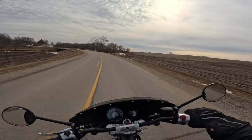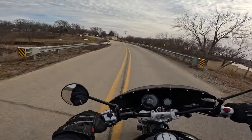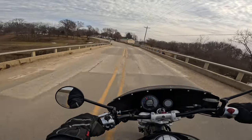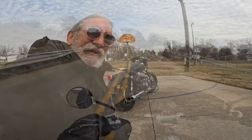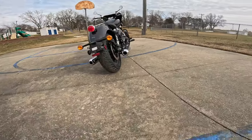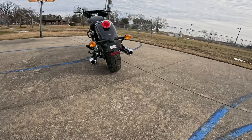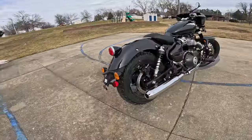Beautiful day for a motorcycle ride — it's supposed to get up to 50 today. Look at all that snow and ice over yonder. Let's head down to motorcycle park if there's no ice and snow down there. Can you hear that rumble? Check it out — look how large those outlets are on the back end. What a sound, what a sound! Let's take a little detour here.